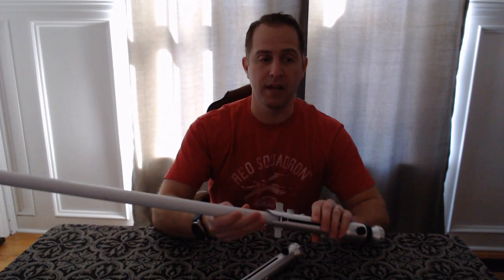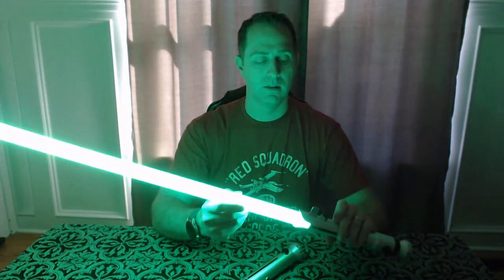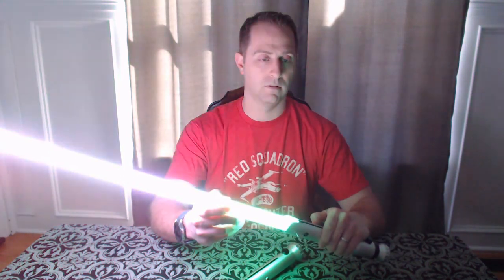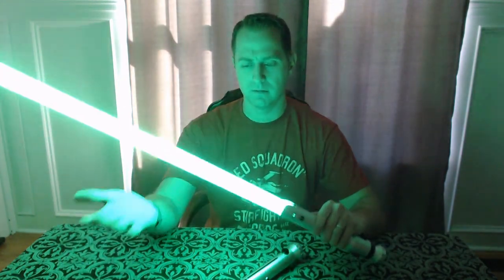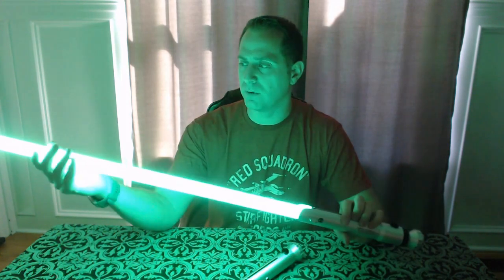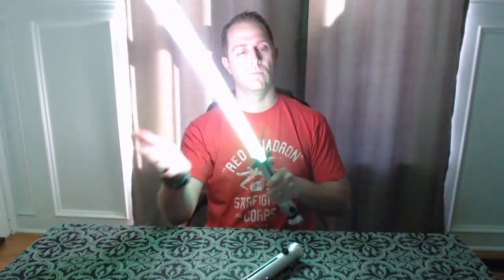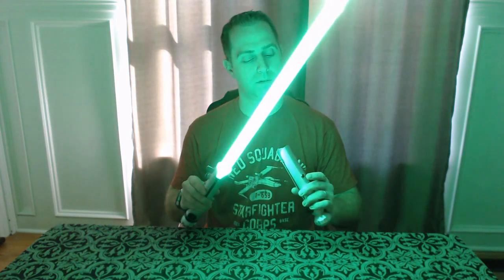I put a blade in the Shien — the long one — just to show what it looks like. Just incredible color with the NeoPixel. With a single tap you get your blaster deflect, and you can get your lock-up — actually I think that might be a lightning effect. I'm still learning all the button combinations for lock-up and everything, but my daughter's already played with these several times and she's very happy. I'm not going to put a blade in the shoto right now — I don't have a shorter blade other than a 36-inch, which would look redundant.